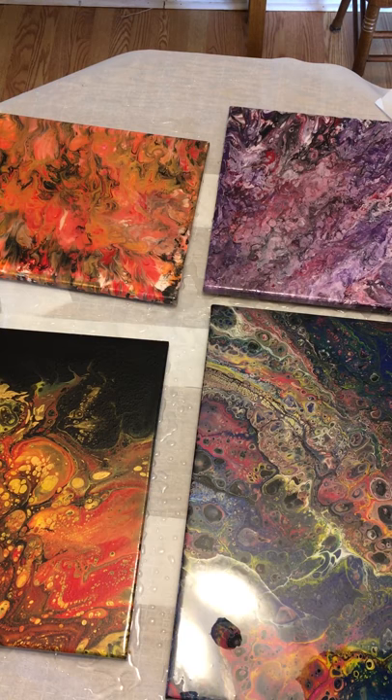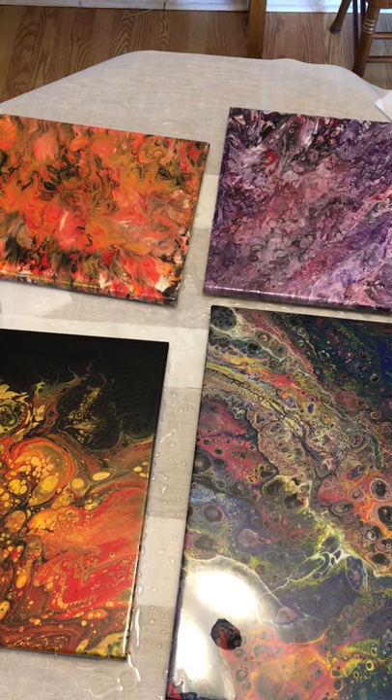All right, I'll be back in the next couple of days to show you the finished product. Until then, be well and color your day glad, guys.